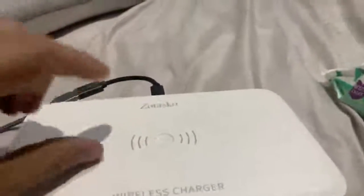Again, if you put the cell phone on top of this it will charge your phone, but if you put the cell phone inside it's just going to clean via UV, not UVC, and the phone inside is not going to charge.